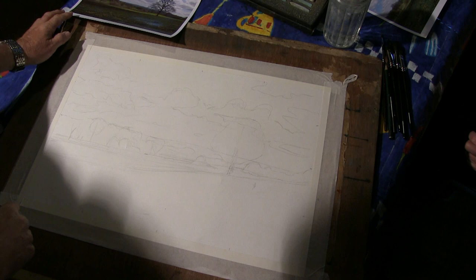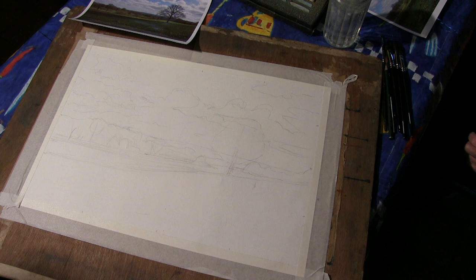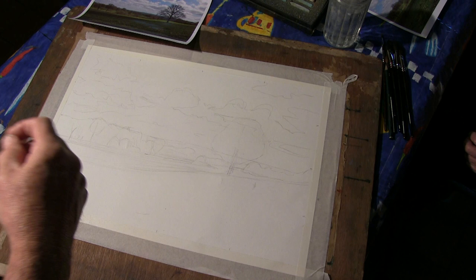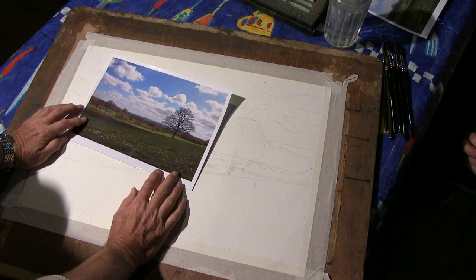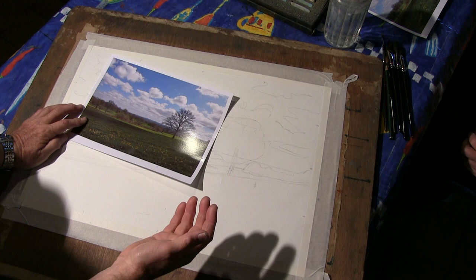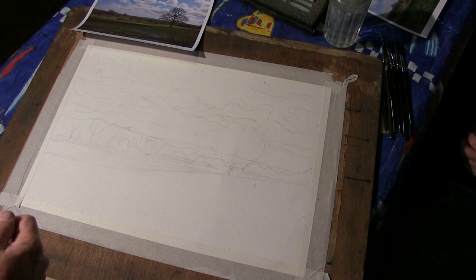Traditionally we start from the sky. I usually in my acrylics and oils start from the horizon line, because it's about the mid-tone. I like to work from my middle outwards - from middle tones to brighter and darker, finishing with the highlights. In this case we're not going to paint the tree first, because we've got to paint the sky between the branches. So logically we're going to paint the sky first and all of these light areas, finish that sky, and then put the tree over the top.